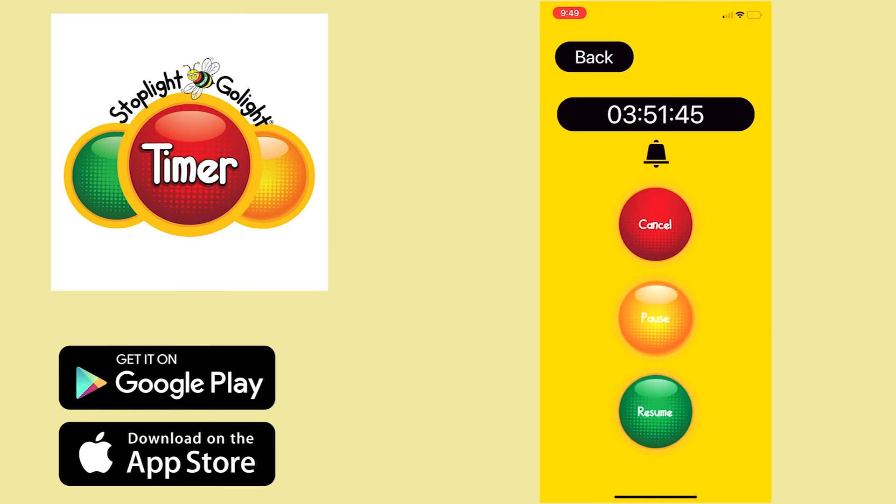And as you can see, the timer is counting down and you can always pause it or cancel it. Very easy. So we're going to cancel that.